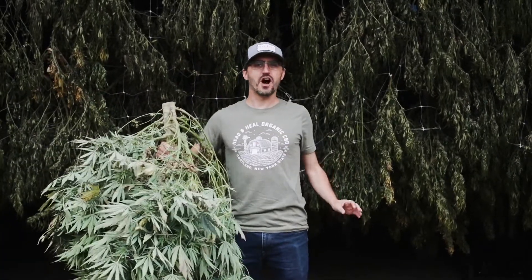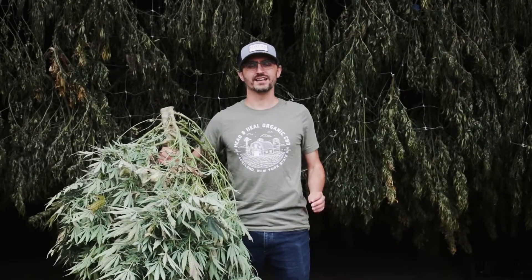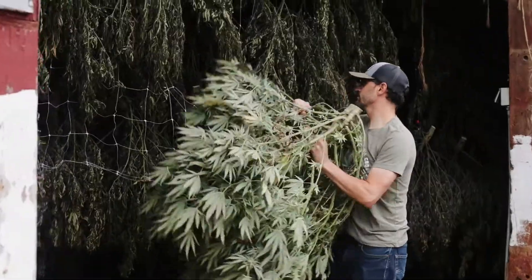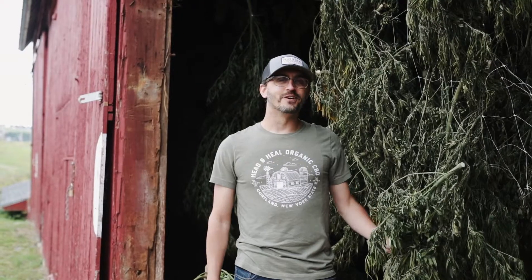Welcome to our drying barn. Here we cure all of our plants and it takes 14 days. The reason we do that is to preserve all of the cannabinoids and terpenes to have the best full spectrum organic CBD.